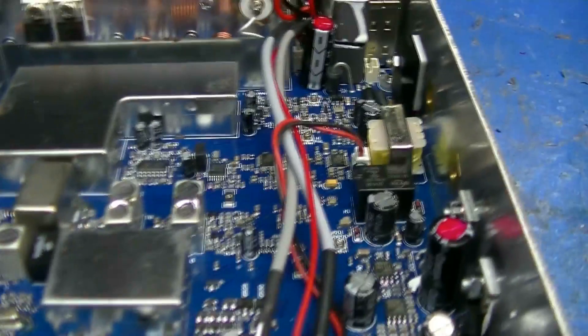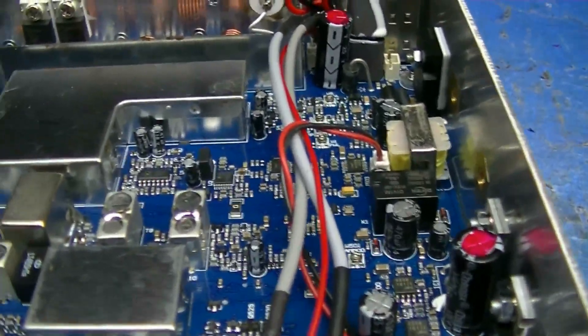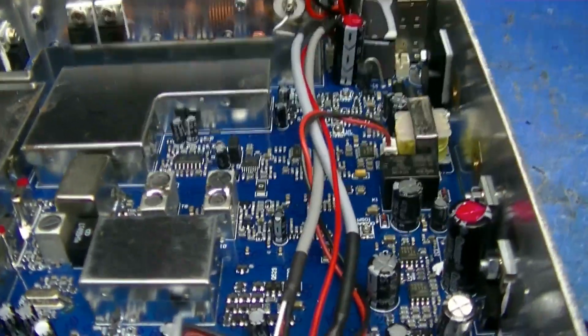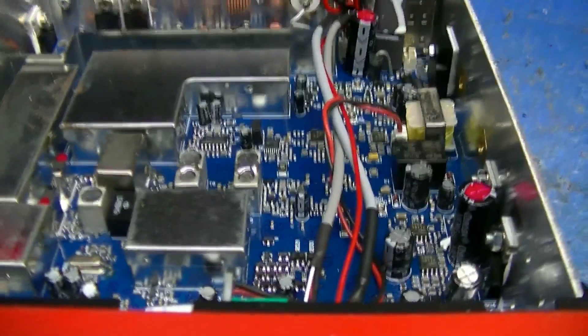Getting ready to do the alignments now, and I'll tune the radio up. Check the bias on the finals, etc. Okay, more to come.